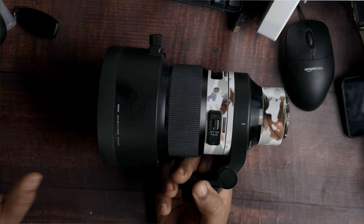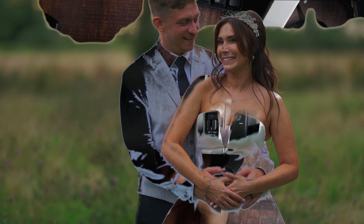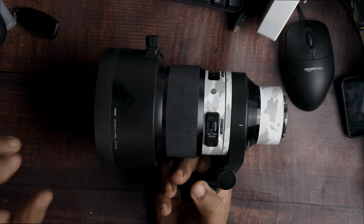Seriously, if you're a wedding photographer and you just want your pictures to get that little bit of extra wow, this is the lens to go for, 100%.